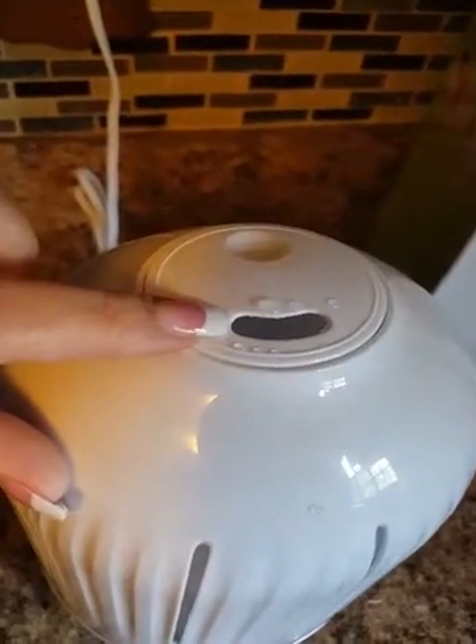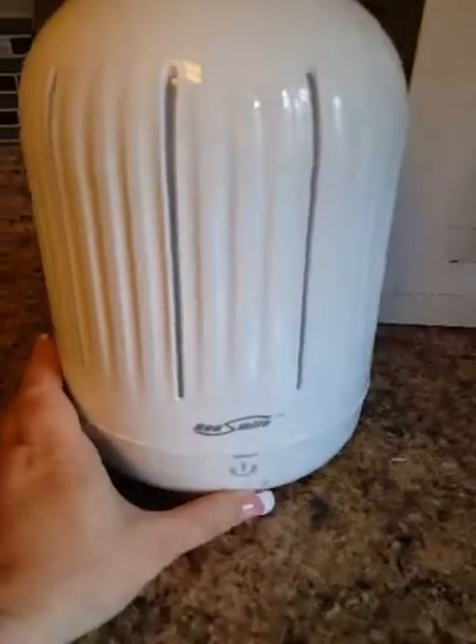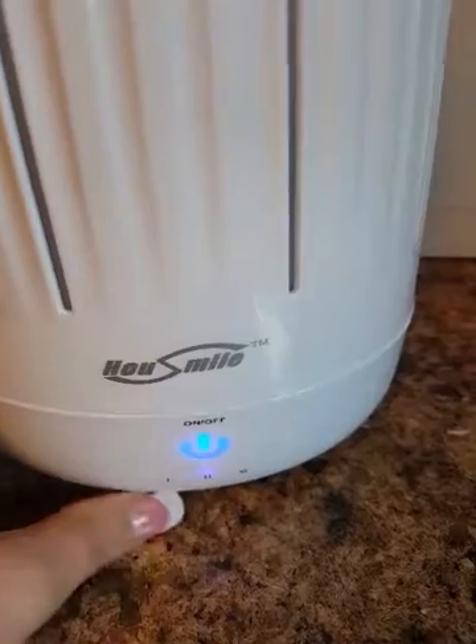It comes out right about there — you can see where the mist comes out. You turn it on like so. It's got three different settings. So you turn it on and that powers it up.